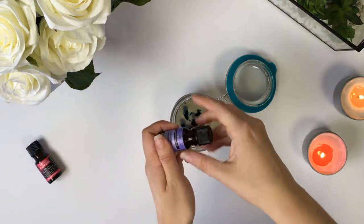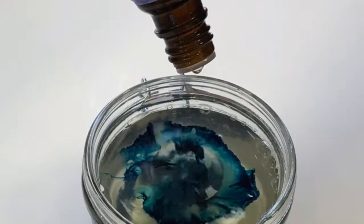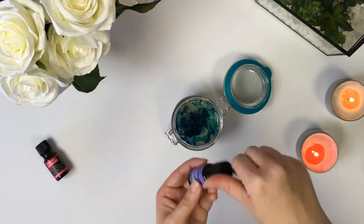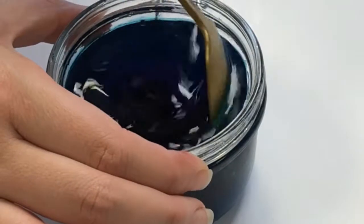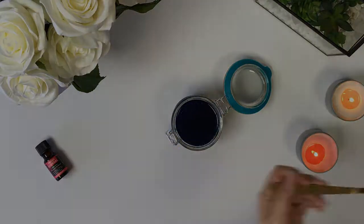Add 30 drops of essential oil and then stir until mixed well. While the gelatin is forming, you may want to stir a few more times to keep everything combined. Leave overnight to harden.